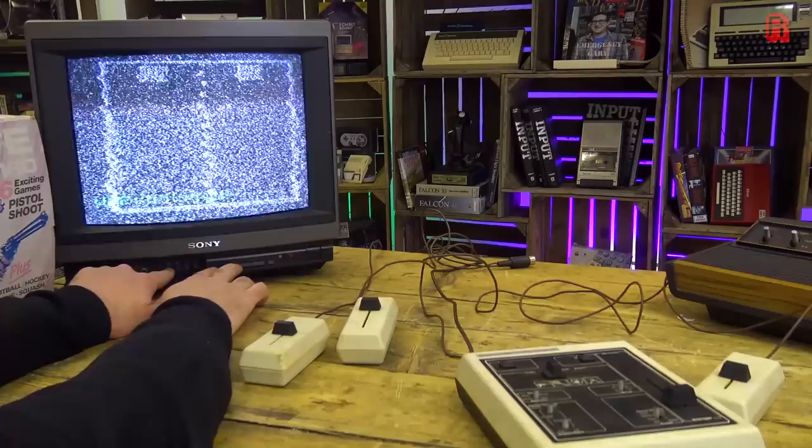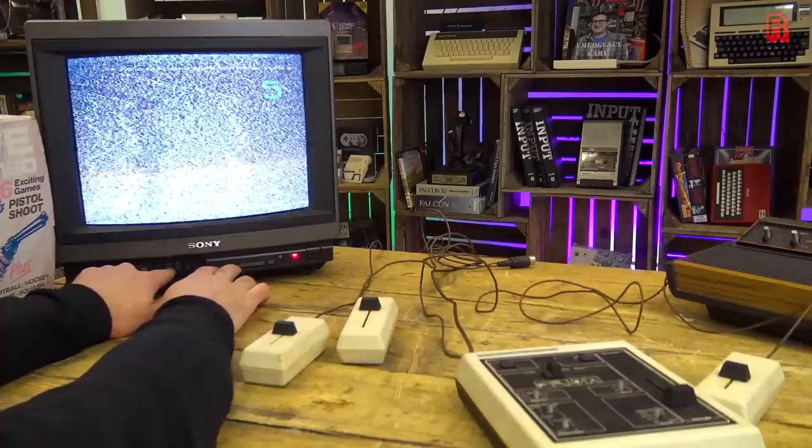From here came such chips as the SID, and the 6502 found in the PET, Apple II, BBC Micro, Nintendo NES and many other devices. What does this have to do with our Pong machine? Well, we'll open it up shortly and find out what makes it tick.